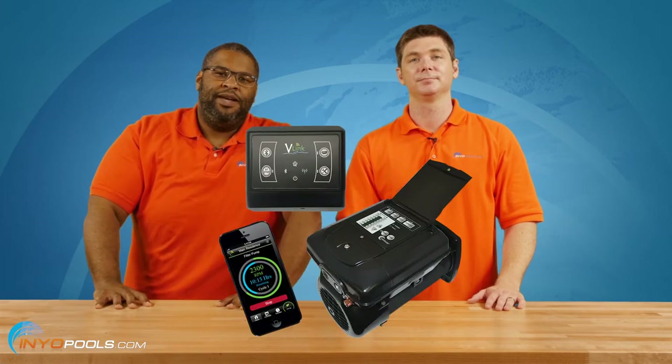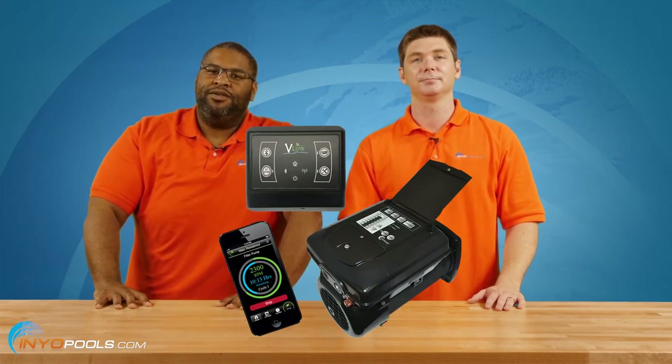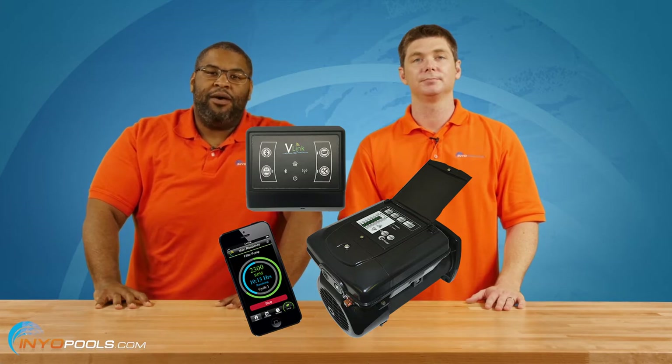Hello pool owners. The V-Link wireless interface is the perfect companion for your V-Green 165 pool pump motor. The V-Link is used to program and control your motor through a mobile device. It also allows you to quickly view power consumption and operational costs as well as projected monthly savings. In this video we'll cover the hardware installation of the V-Link to your V-Green 165 motor. Let's take a look.